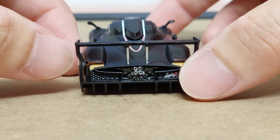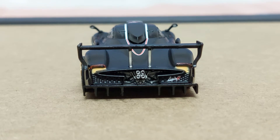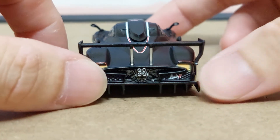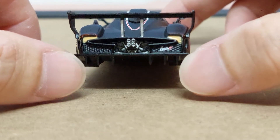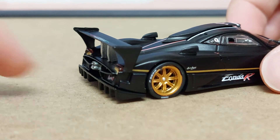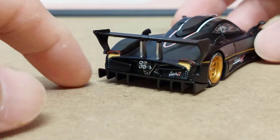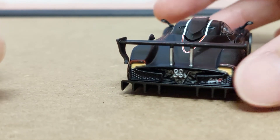Coming to the back profile — again, this is the lower Global 64 range from Tarmacworks, but all the details on the back are really really good. You've got the diffuser, and the quad exhaust over here looks like a machine gun, protruding outwards quite prominently.